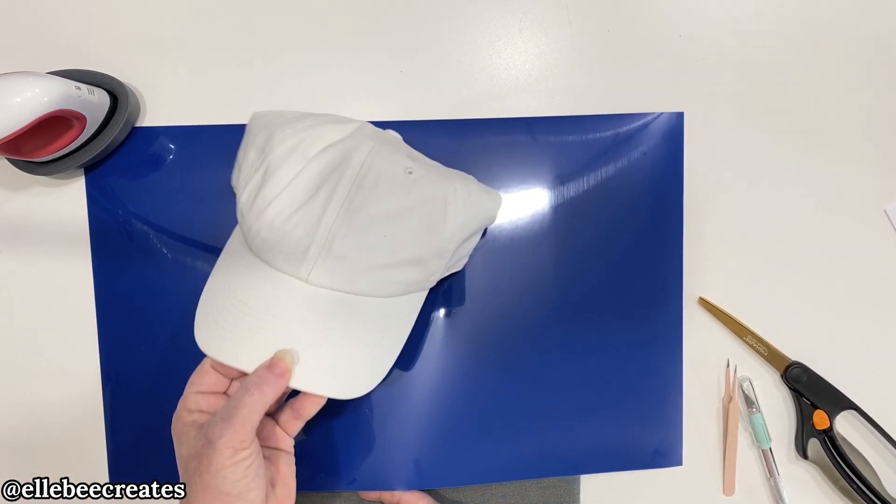I'm going to cut this on my Silhouette at a blade depth of 8, a thickness of 15, and a speed of 5. I just played around with it — it might be because of my blade — but make sure you check out the cut settings document at 651vinyl.com. I'll drop a link in the description; it has all the cut settings and pressing settings for all of the materials that they carry.